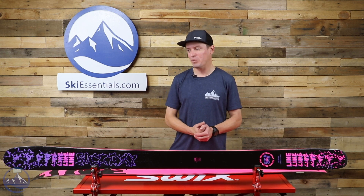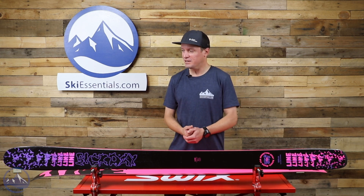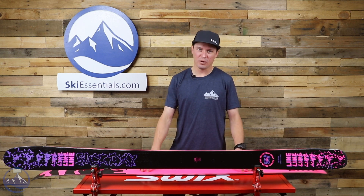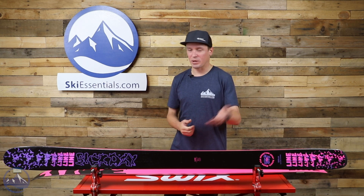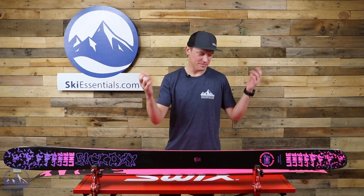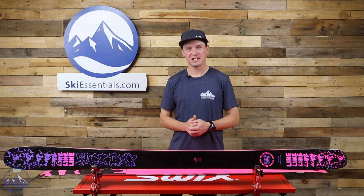I particularly love the pink graphics on this one, so kudos to Line. Let us know if you have any questions about it. As always, you can read more about it on SkiEssentials.com if you need more information, or pick up the phone and give us a call. We'll see you guys out there on the slopes — and who knows, maybe we'll be skiing a Sick Day 104.